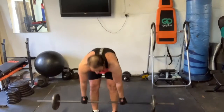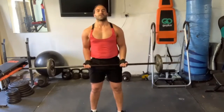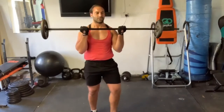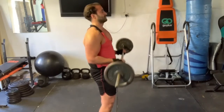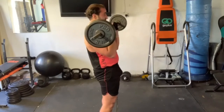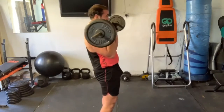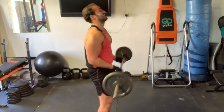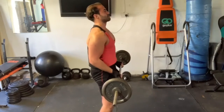Nice squeeze there. We're going to go into some bicep barbell curls. One. Two. Three. Nice and controlled. Four. Five. Six. Seven. Eight. Nine. Ten. Eleven. Twelve.